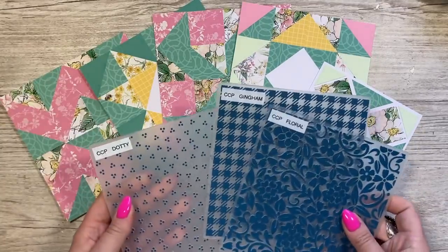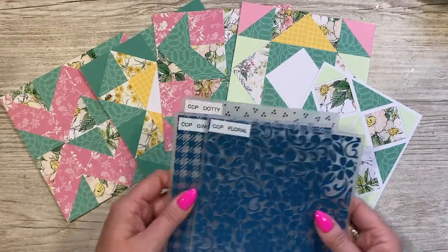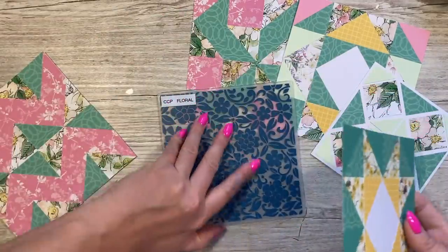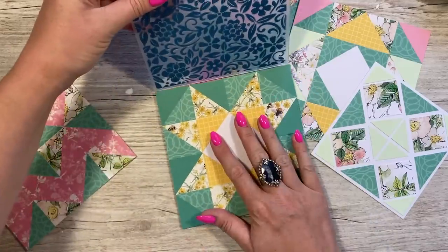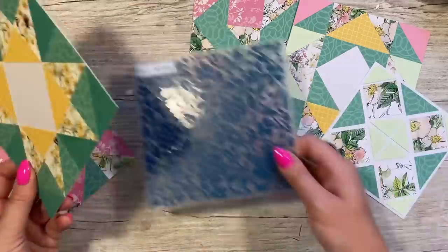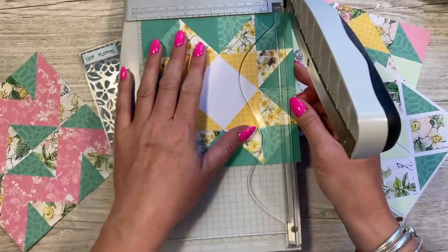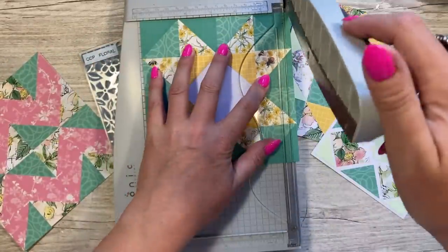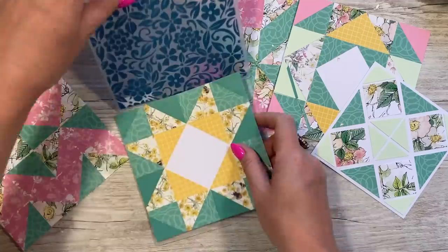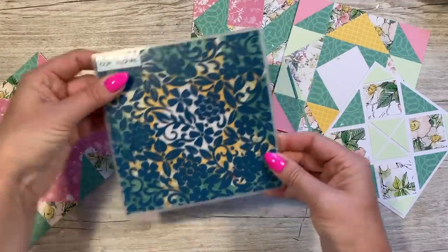That's all stuck down, so now I can do the embossing. I think I'm going to use the floral embossing folder on this one because there's quite a lot of blank space and it's going to pick it up nicely. I might have to trim these down — although I put them onto six by six, I'm going to trim them all down to five and three-quarter inches square, which tidies them up and lets me fit them neatly into my embossing folder.